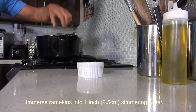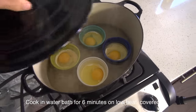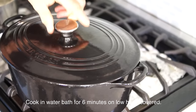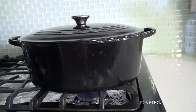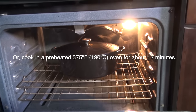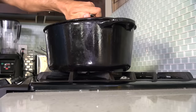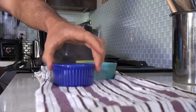Cook your oeuf cocotte in a water bath for 6 minutes on a stove covered, or 12 minutes in your oven. Do not overcook it. The cream will mingle with the egg white, and it should be firm while the yolk remains runny.